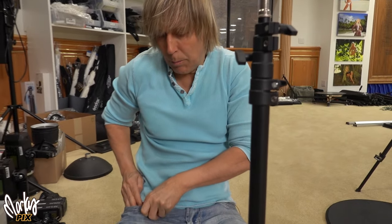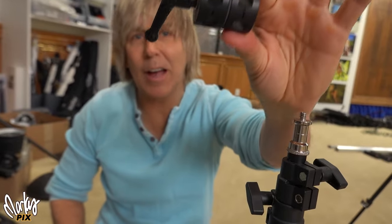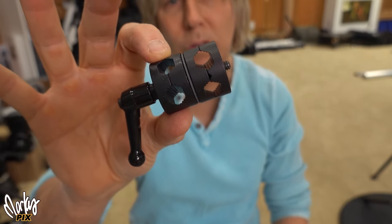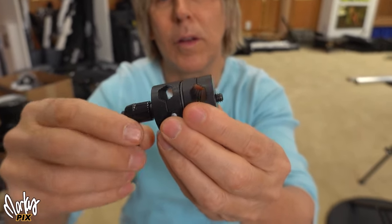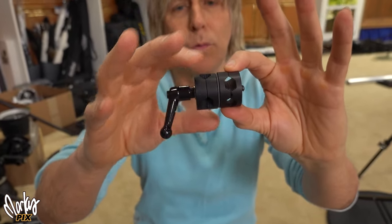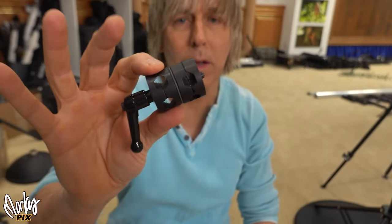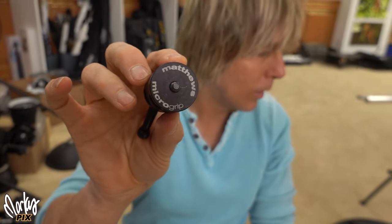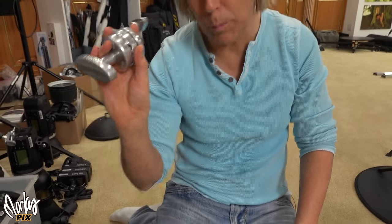There's another Matthews thing here — look at this little thing. Talk about small. I literally had this in my pocket the whole time. This is a Matthews Micro Grip Head. This is for smaller stuff — securing smaller things, not necessarily onto a light stand or big rods, but for smaller things. If you're mounting stuff to a car or whatever, just small things. This is such a cute little thing. It's not cheap though — this is $52.